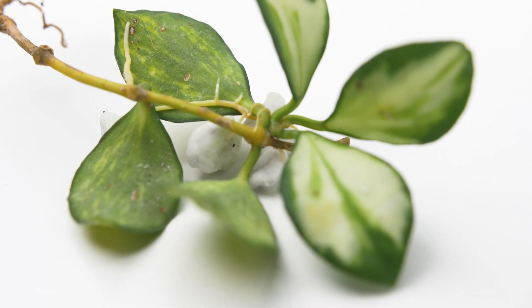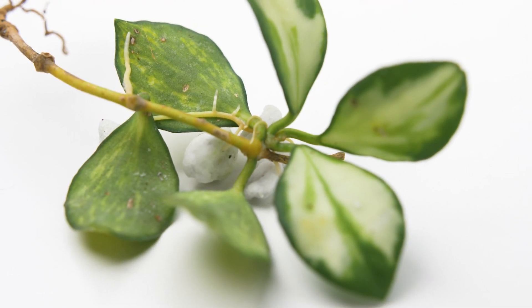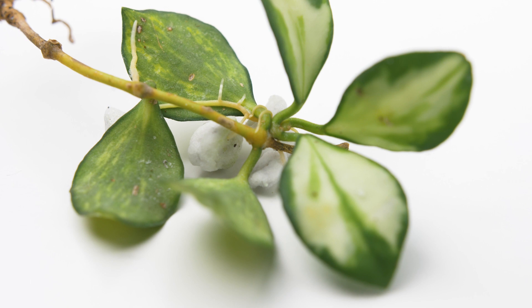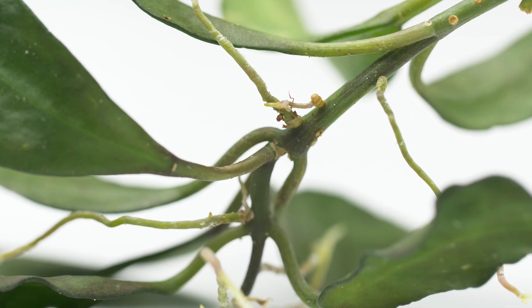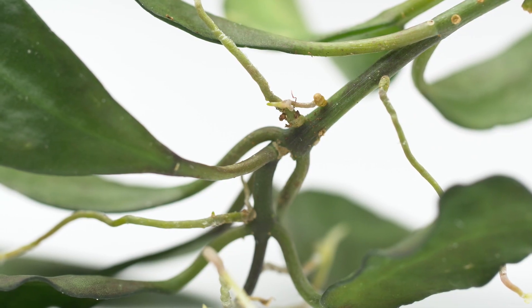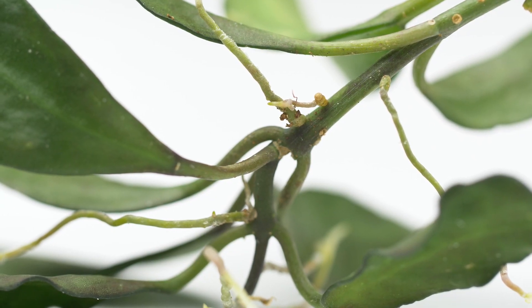You should see root development in about three weeks, although this will vary depending on the hoya and how healthy the cutting is. I'm usually able to pot them up in four to five weeks, but some hoyas will take longer. Waiting until you have three or more roots that are each about a centimeter long will help increase the chance of survival.